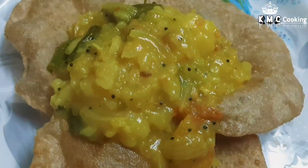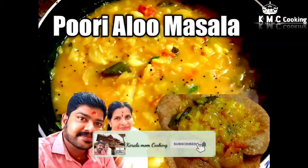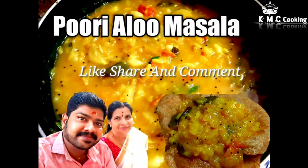That's it friends. If you want to subscribe to this video, click on the bell icon. Please like, share and comment. Thanks for watching, see you in the next video. Bye!